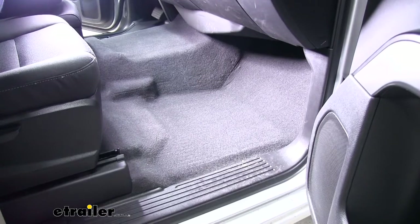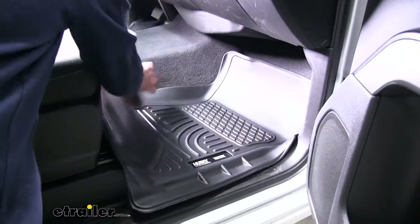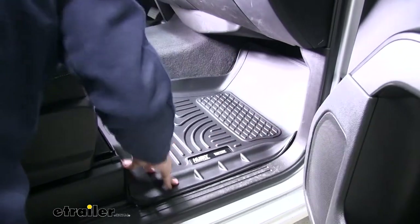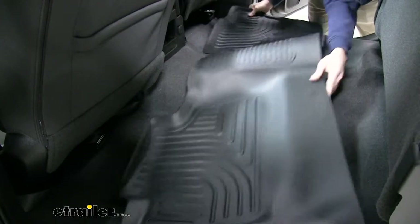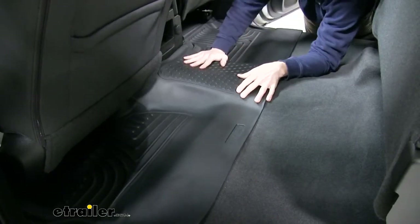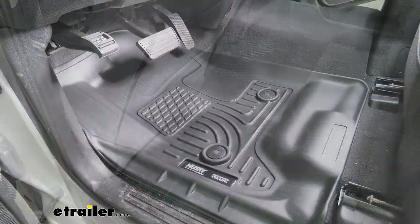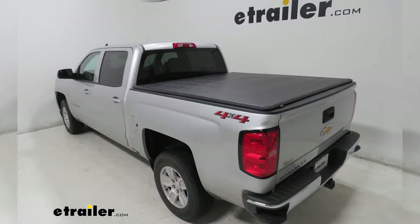The passenger side is a little bit easier because we don't have to worry about those floor anchors. All we got to do is just put it in place and just make sure we line it up with our floorboard. Now let's move on to the back seat. And that'll do it for our look at the Husky Liners Weatherbeater Custom Auto Floor Liners for the front and rear on our 2018 Chevrolet Silverado 1500.